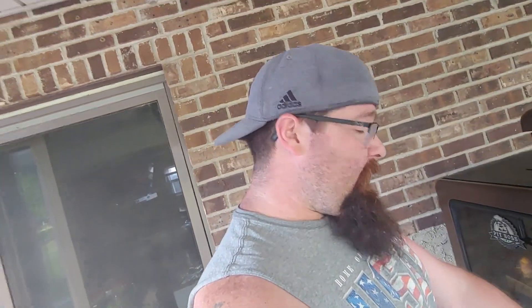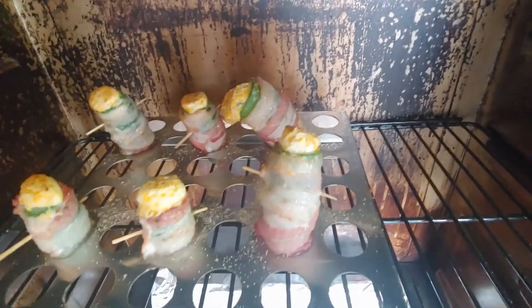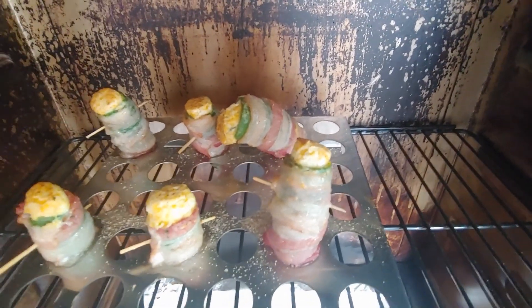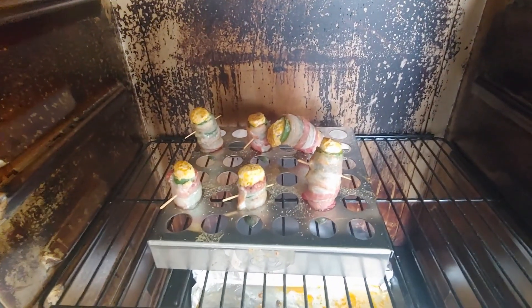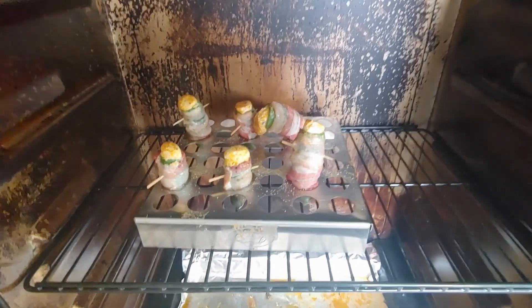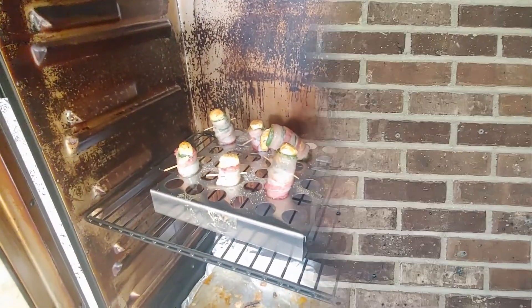All right, here we are about a half hour in. Let's check these things out and see how they're looking. Smelling excellent! As I open the door we have one casualty — looks like it's falling — but it's all right, we're gonna push through, probably fix that one. We'll see where we go from there. Check back in about another half hour to 45 minutes — I'm out here relaxing, having a brew.